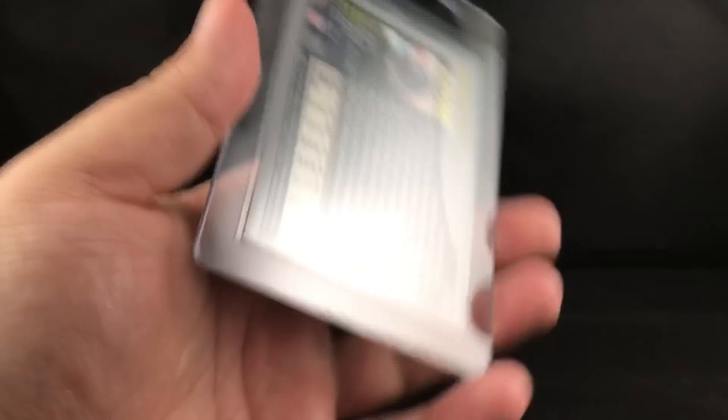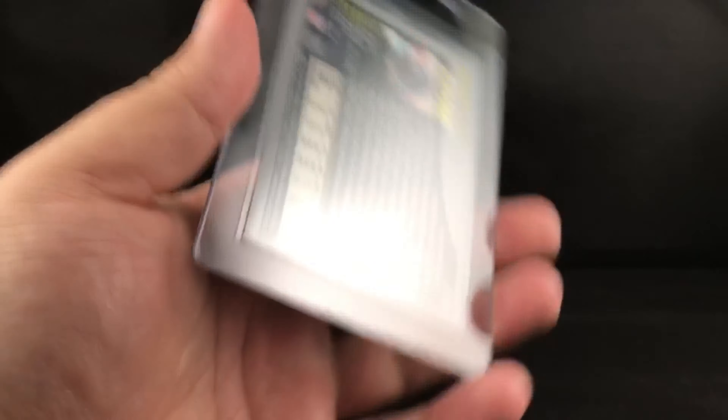Super excited to show you the card - here we go. This is a 2001 Topps Chrome Mike Vick refractor. The true refractors for this set are the black refractors out of 100, so this one is numbered at 999. Really good condition card in terms of centering and overall eye appeal.